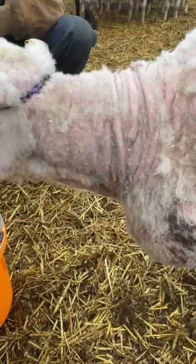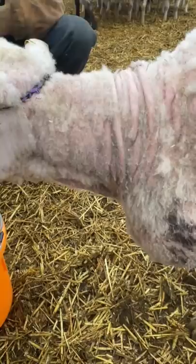She is going to be a new you. I have my you that had the abscess. Looking like it's drained fairly well, but I want to clean out that wound. And then I'm going to give her some antibiotic, hopefully stop some infection in there.